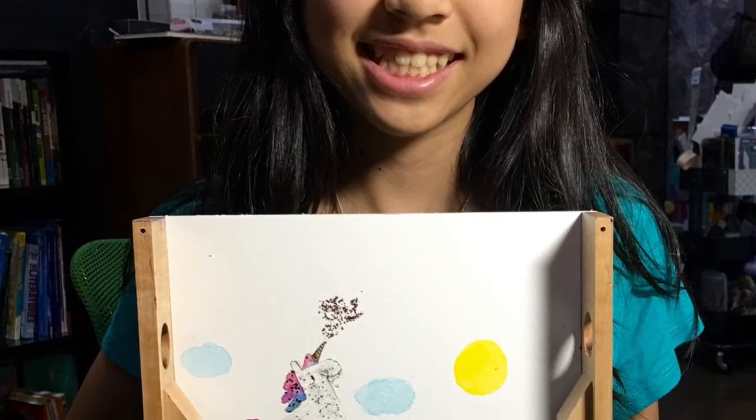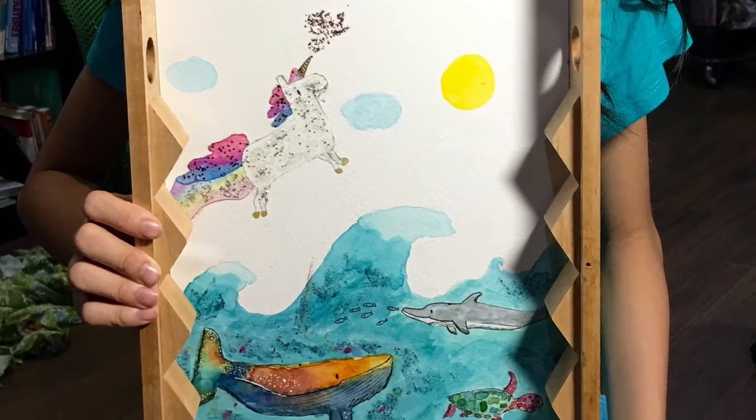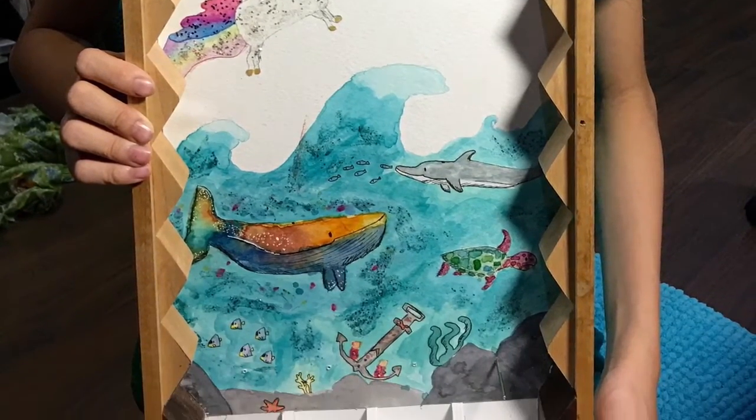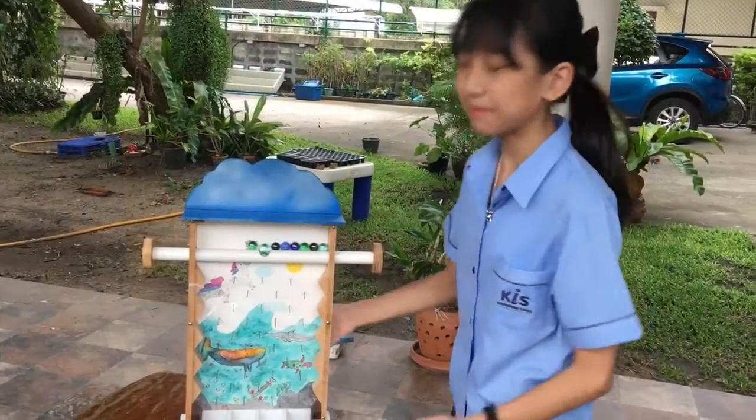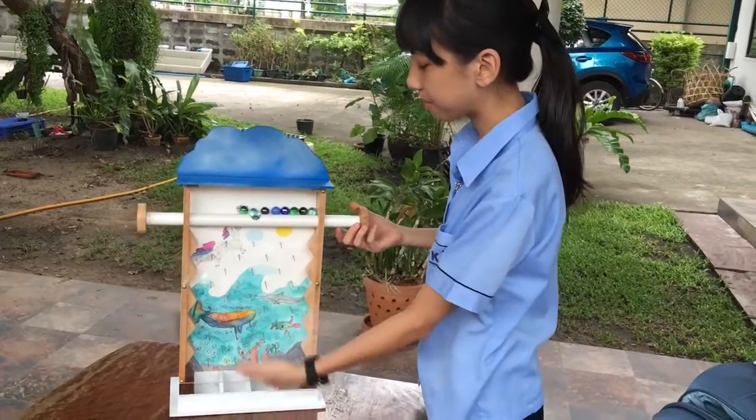And even though unicorns don't exist, I think they are very adorable so I decided to draw one onto my piece. Hello, this is my Plinko and it's a game where you have to guess where the marble will drop.